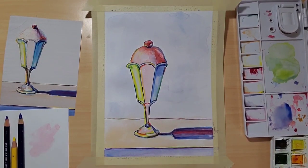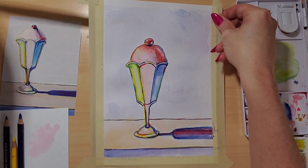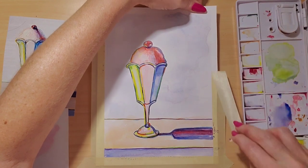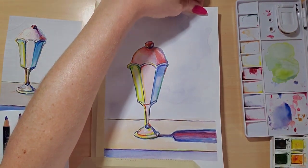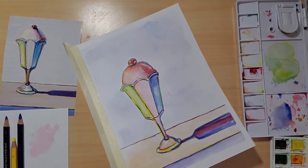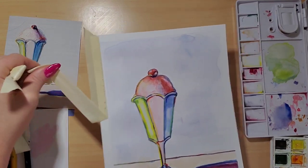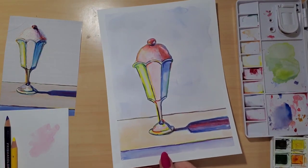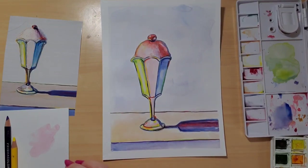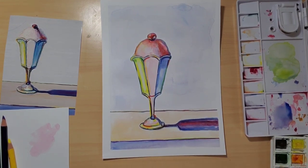We didn't have oil paints, but we were able to do a little Wayne Thiebaud-inspired ice cream sundae and learn about the colors he uses and the subject he likes to paint. There you go - I hope you enjoyed it! I'll be back again next week with another project. I can't wait to talk to you again next week. See you soon!